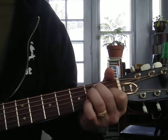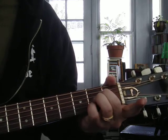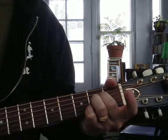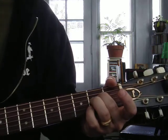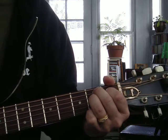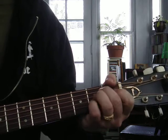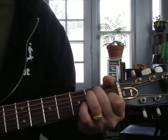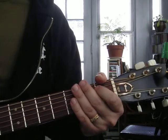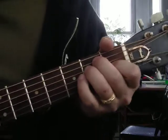Let's do that again. It's E, A — look at these two fingers jumping over for A. These two fingers jump right over. B7 — you might need to pick them all up. And back to E. One more time: E, A, B7, E. Get those three chords together. Take your time, relax, have fun. Do it every day and you'll get really good at it.